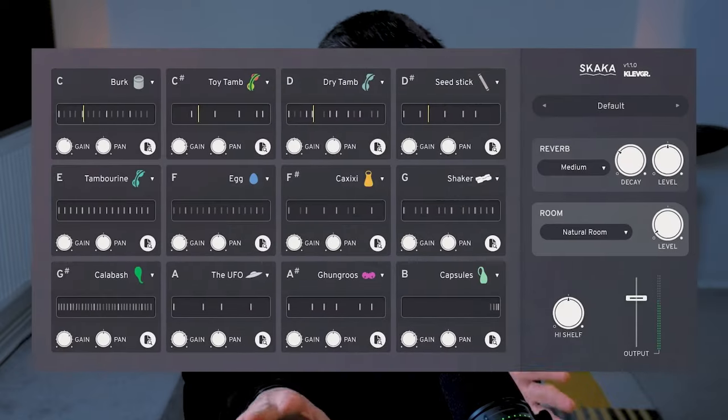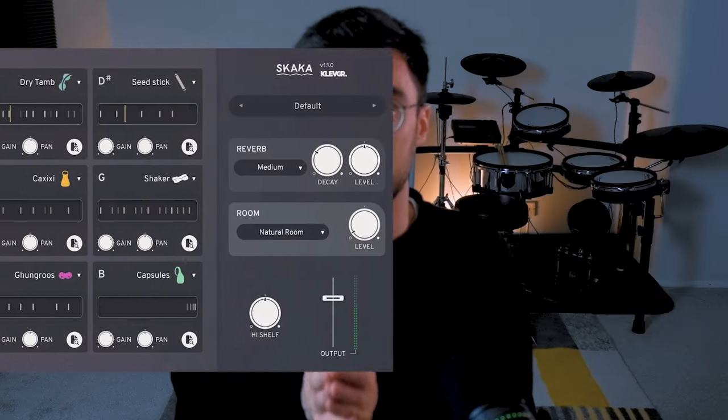They also have Skarka — I hope I'm pronouncing that right — which I featured on the channel before. It's for a variation of different types of percussion, and that's super fun, especially for lo-fi music.